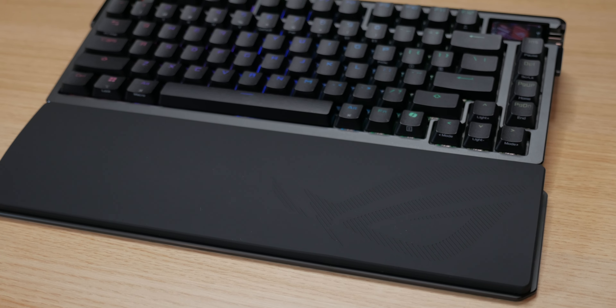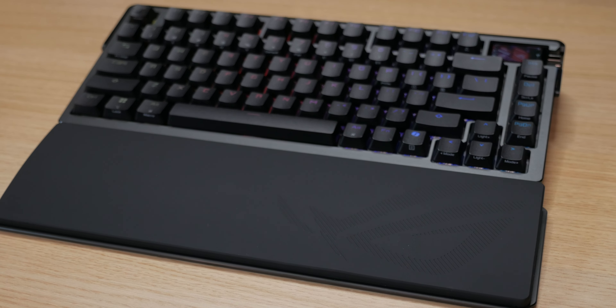The package also includes a very pleasant wrist rest which, I must say, also feels extremely premium. It works very well for me, and I especially like that it's not permanently attached to the keyboard — I can slide it exactly where I need it.